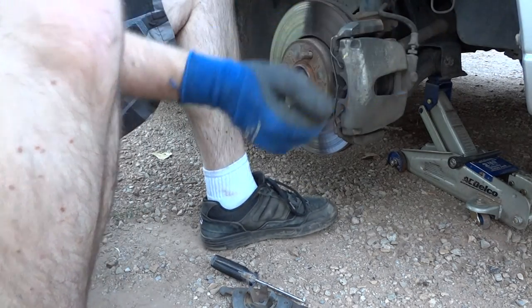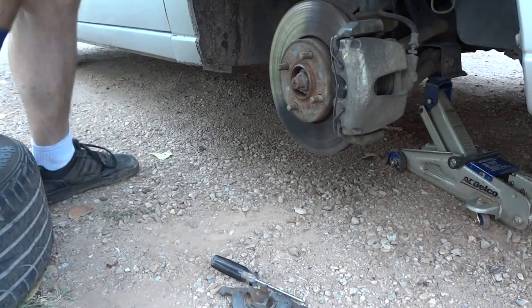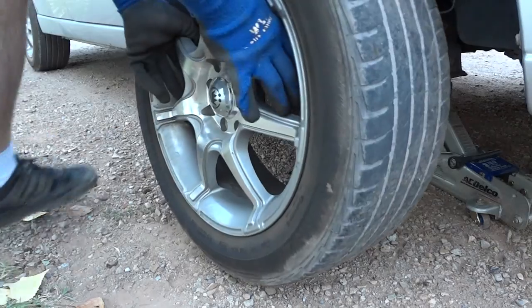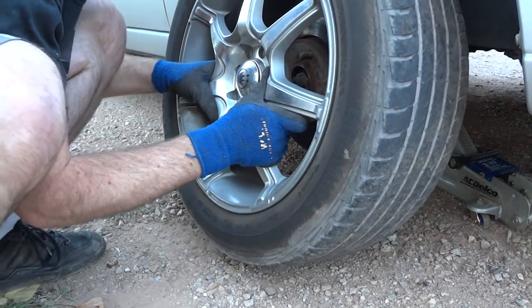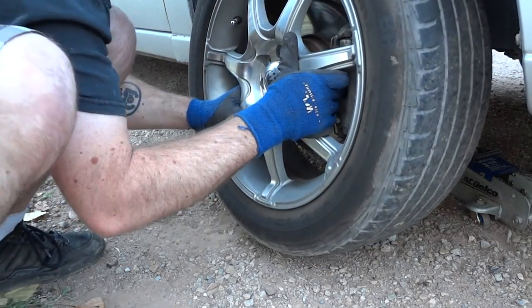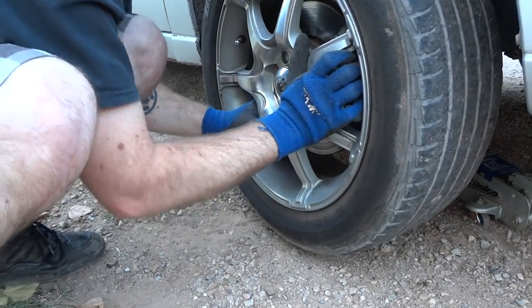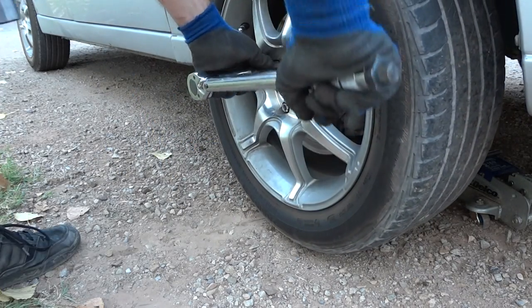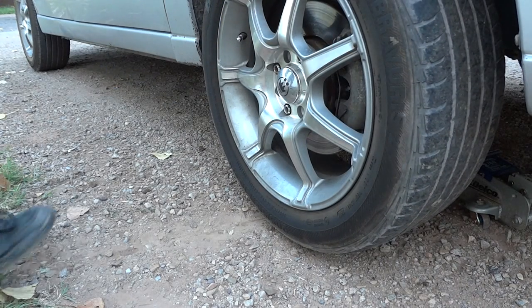Don't forget to put your brake cable back in the little thing there. And then put the wheel back on. Alright, and now you've changed the brake pads. Thanks, guys.